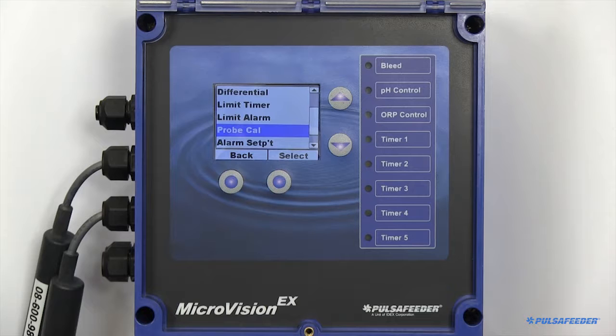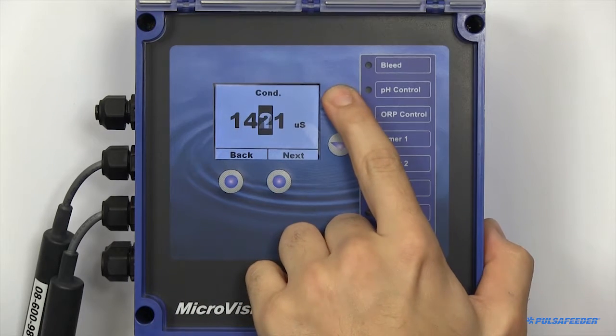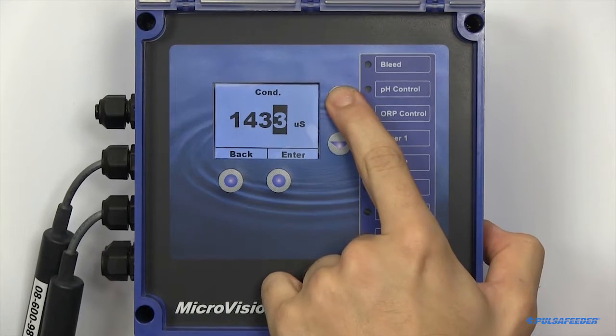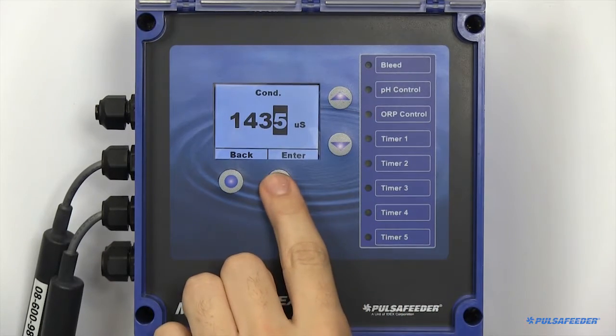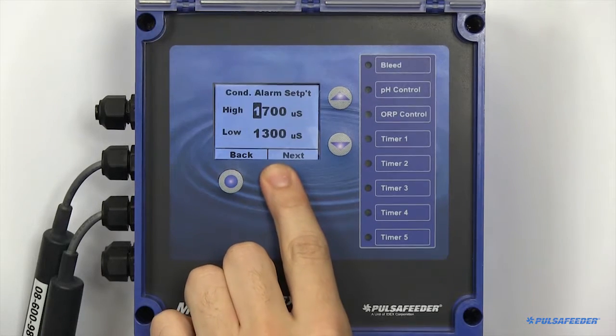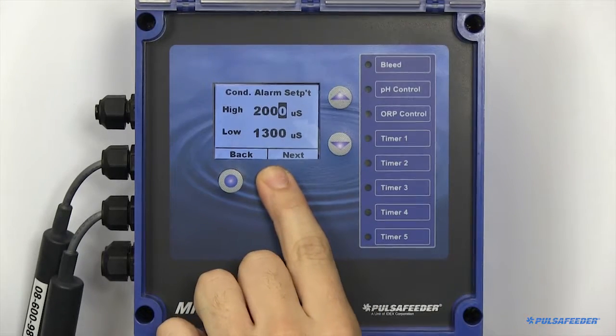Calibration of your probes is also essential. Temperature fluctuations can affect some readings, so make sure the probes are in the desired solution for a minimum of 10 minutes. If using a handheld to calibrate, also make sure the handheld has temperature compensation. High and low alarms can also be configured — these are values which, if the reading goes beyond, will trigger an alarm.